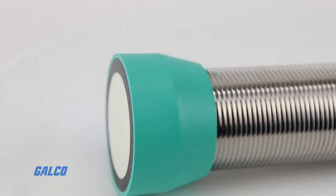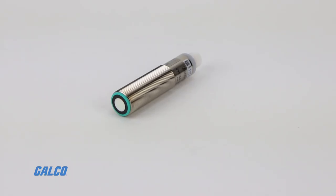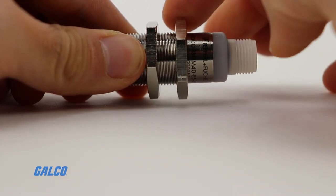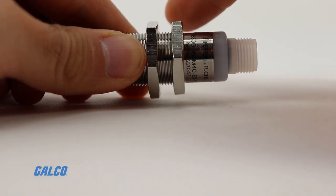UB series sensors have a sensing and adjustment range that extends out one meter, scanning a 10 by 10 centimeter target area. Five output functions allow users to tailor the device to their application.